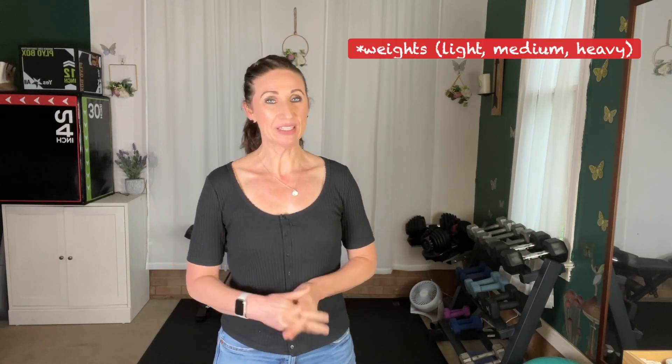Let's go over a few things we're going to use in this program. Number one is weights. I recommend a variety of weights anywhere from a light pair up to as heavy as you can do for six to eight reps, 10 to 12 reps, or 12 to 15 reps. If you do not have weights that go heavy enough to challenge you, there are other ways — you can slow down the tempo or increase the reps — but we will work in some lower rep ranges so that you have the ability to go heavy.